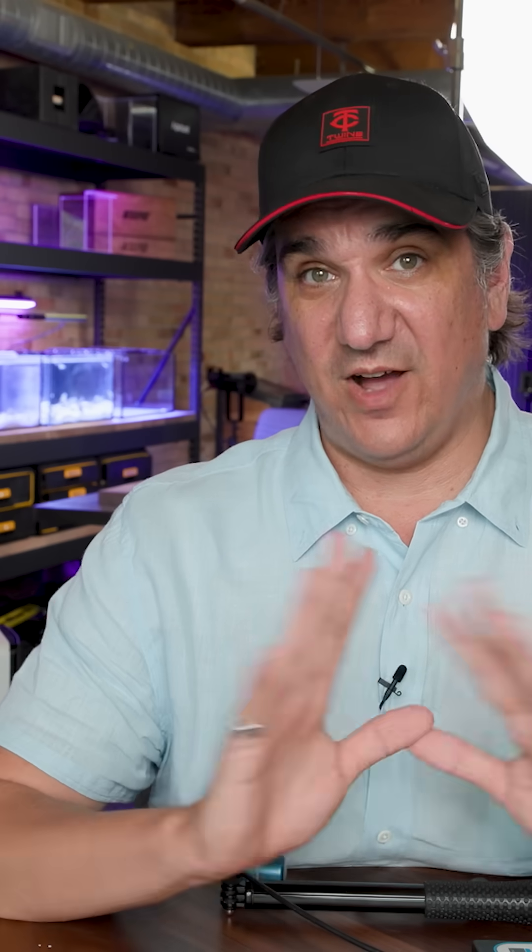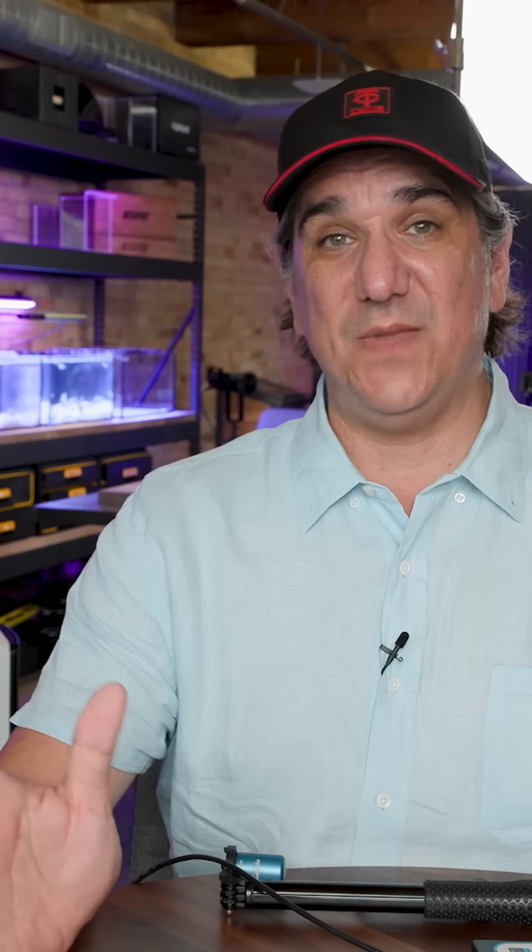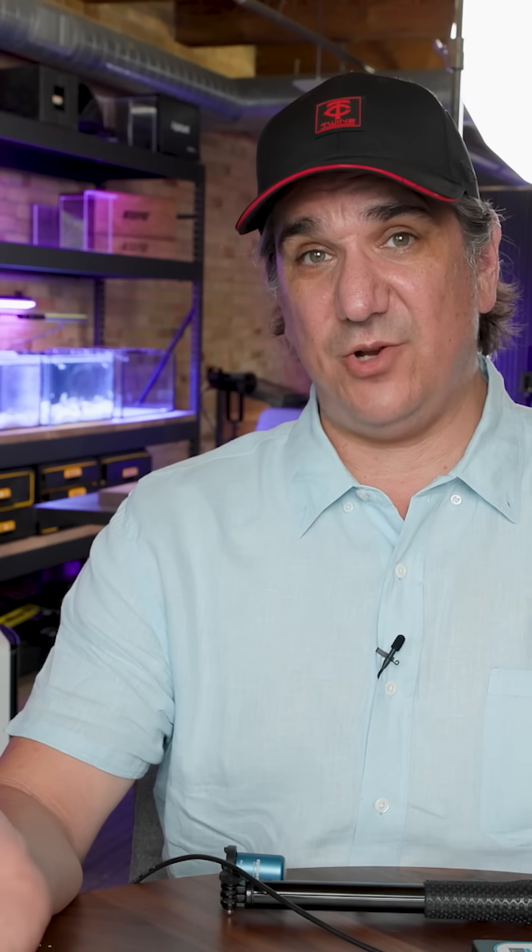I'll probably keep one of these lights for one of the tanks back there, but we'll give away the other five to all of you. Thank you for all of your support. If you're interested, check out Sirius Reefs on Patreon and we'll keep you up to date.